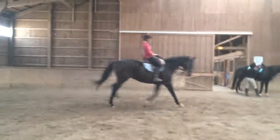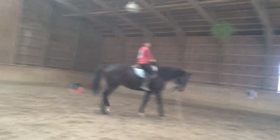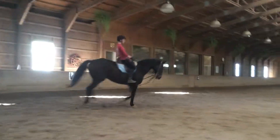Trot again and walk again. Anytime that he won't just go immediately into canter, there's something wrong in your body. It's never his fault, it's always ours — get used to it.